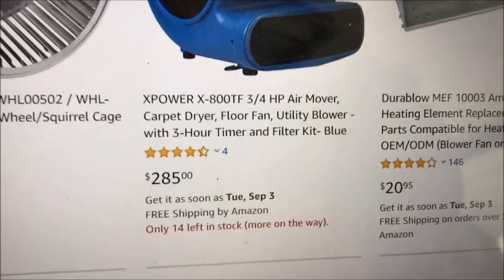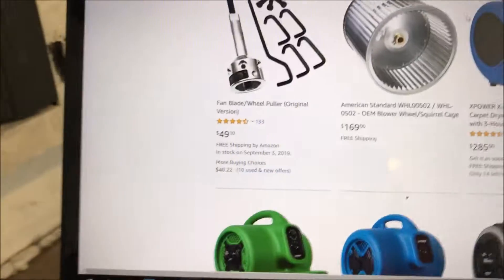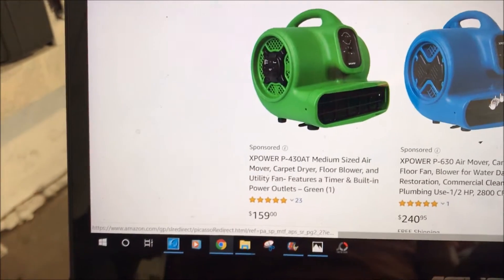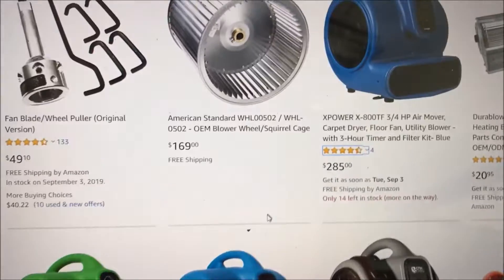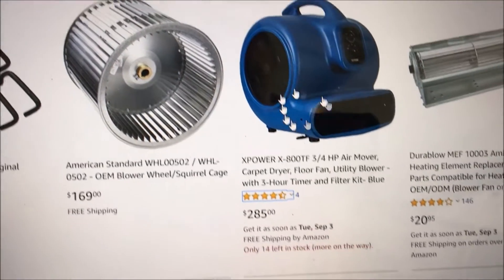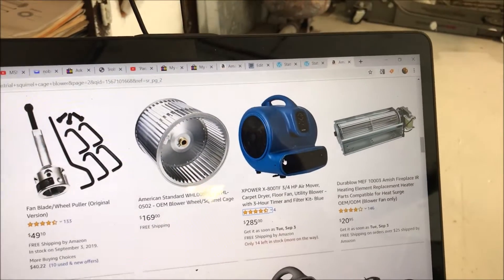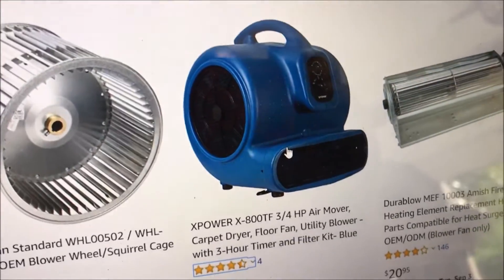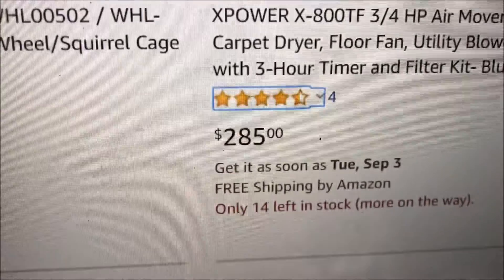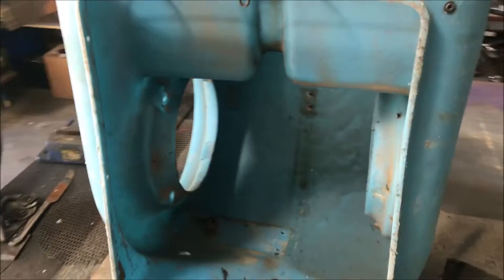They sell cheaper versions of this type of fan in the quarter-horsepower and half-horsepower — they're like two-amp units. But the one I have is a four-amp, so it is most definitely one of these bigger models here. Definitely worth pulling out of the trash. All I did was fix the cord on it, been using it for 10 years, and here we are again. I think I'm about to make 285 bucks fellas.